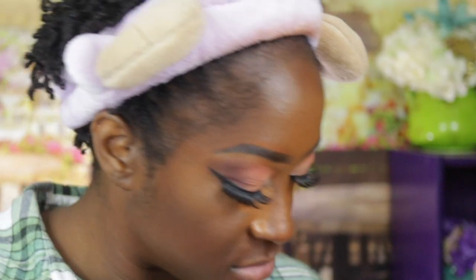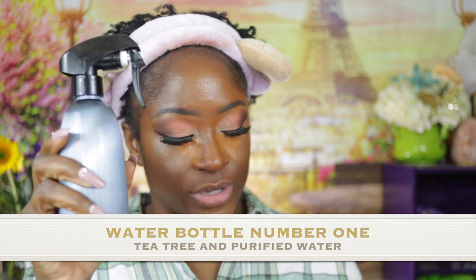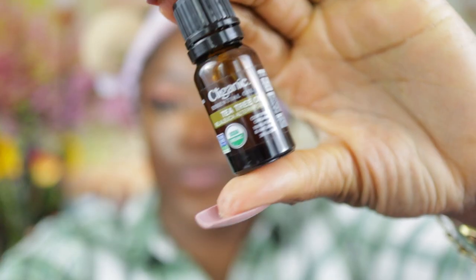While my concealer dries down, let's talk about the products I use inside of my water bottles. I have two different water bottles — both have purified water, meaning bottled water, that's just my personal preference. This one has tea tree oil in it, specifically for my itchy scalp. At times when I get an itchy scalp, I spray this tea tree and water mixture on my hair.